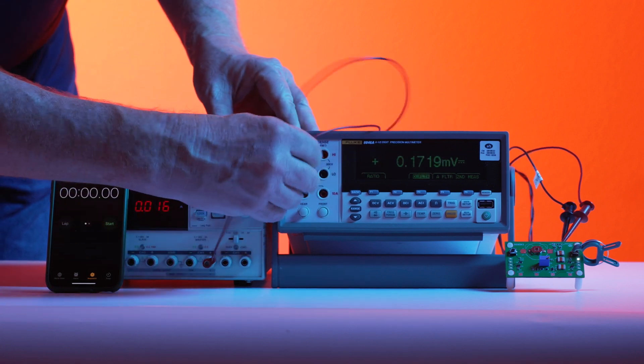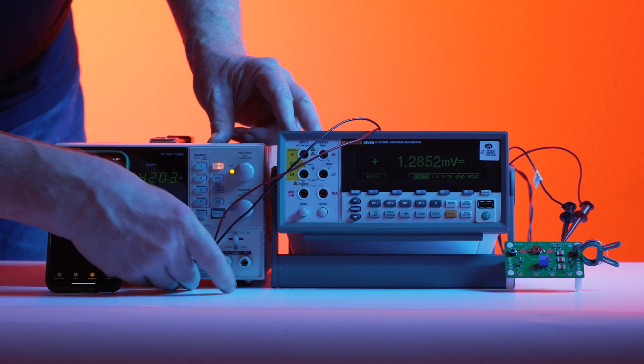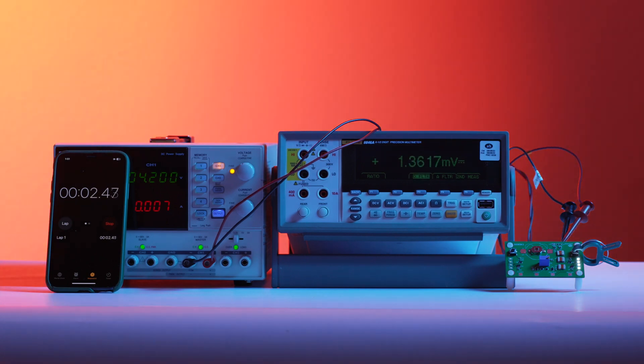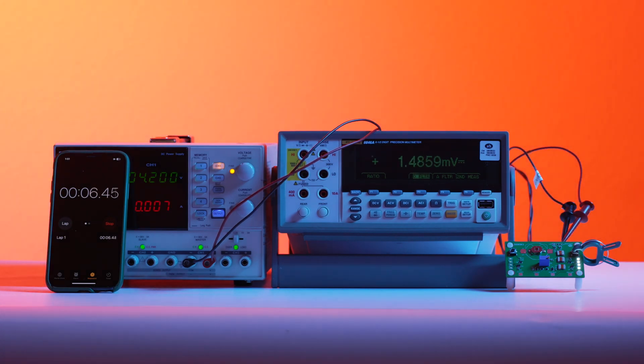We will now disconnect from the meter and charge the cell with a constant voltage supply at 4.2 volts. The current starts at 7 milliamps as shown on the supply, which is 3 milliamps for the circuit and LEDs and initially 4 milliamps for the three Insurg batteries.